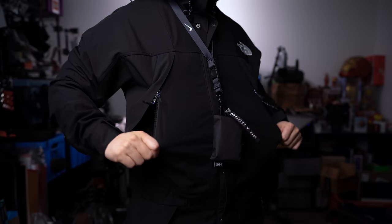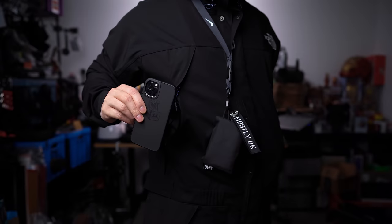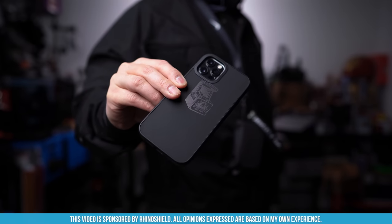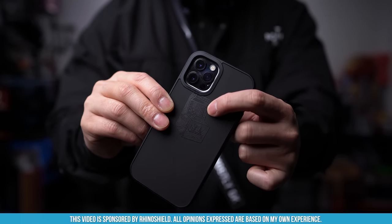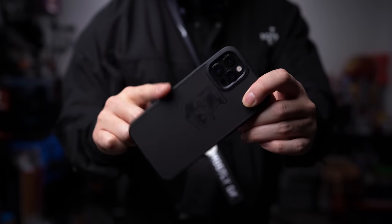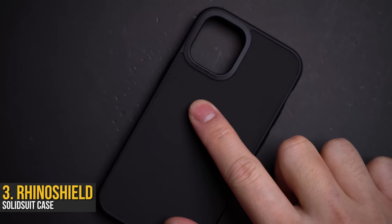The only thing good about winter is all the pockets I get to have on me, and the mountain suit is pockets galore. Starting off, as we always do, the right pocket is exclusively reserved for my iPhone 12 — but more importantly, wrapped around it, the black on black prints from RhinoShield and their tough-as-nails solid suitcases.